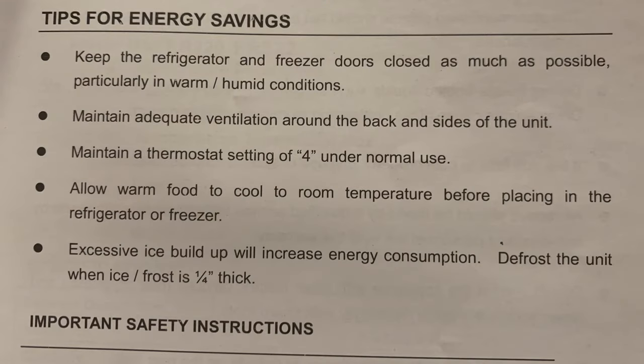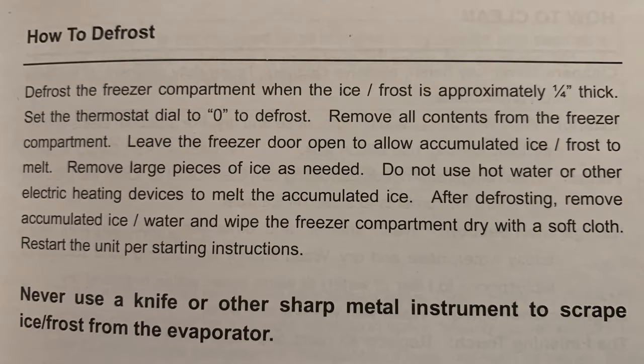I hate reading user manuals but there are a couple of callouts worth noting. Tips for energy saving: excessive ice buildup will increase energy consumption. Defrost the unit when the ice or frost is a quarter inch thick — mine is way more than a quarter inch. Also: do not defrost the appliance with other electric devices like a hair dryer, and never scrape the ice or frost with sharp tools. So keep that in mind.